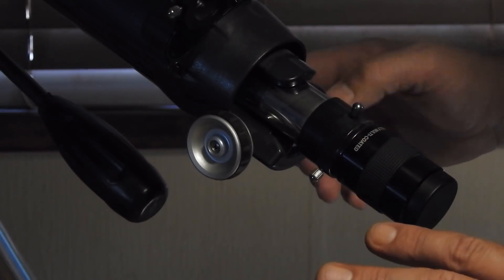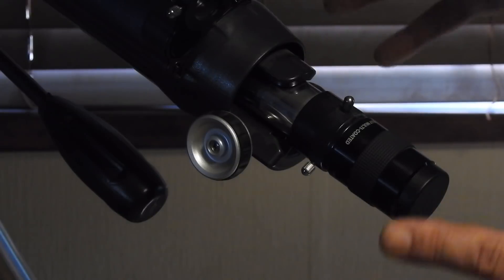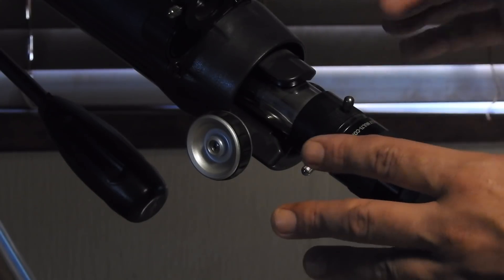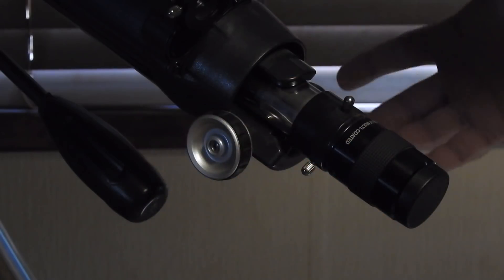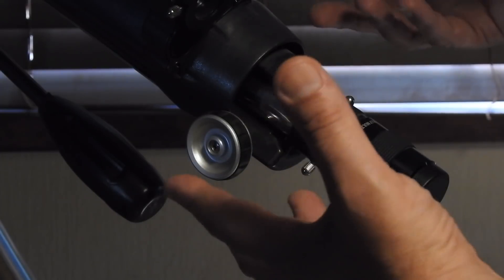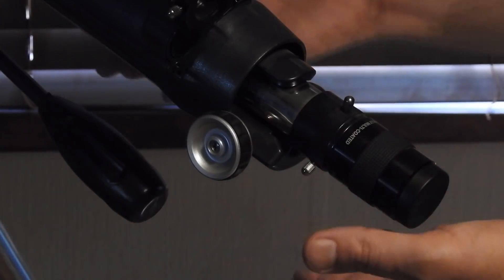The fun thing, guys, is with the NextImage 5 - and we'll get to that right after this - the NextImage 5 is going to permit you to have a program, and you will be able to zoom up thousands of times with this telescope or any telescope you have, because the NextImage 5 program has many possible zoom positions. Because telescopes do not come with zooms.